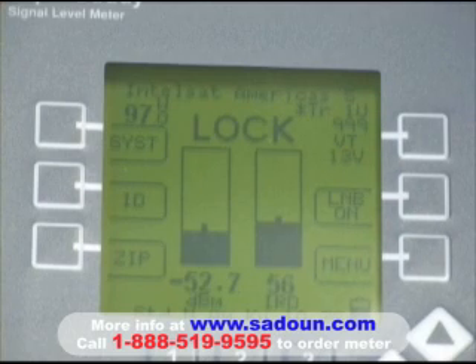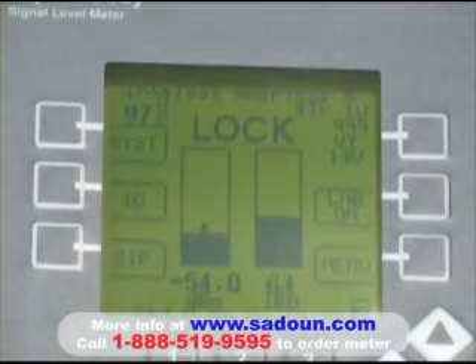There we get a decent signal level, and our signal quality number is kind of dancing around — we're getting it built up. We do have a lock status, so that's good news. As we make some final tweaks on the alignment of the antenna, what we'll do to verify that we're receiving the 97 degree satellite is push our ID button.